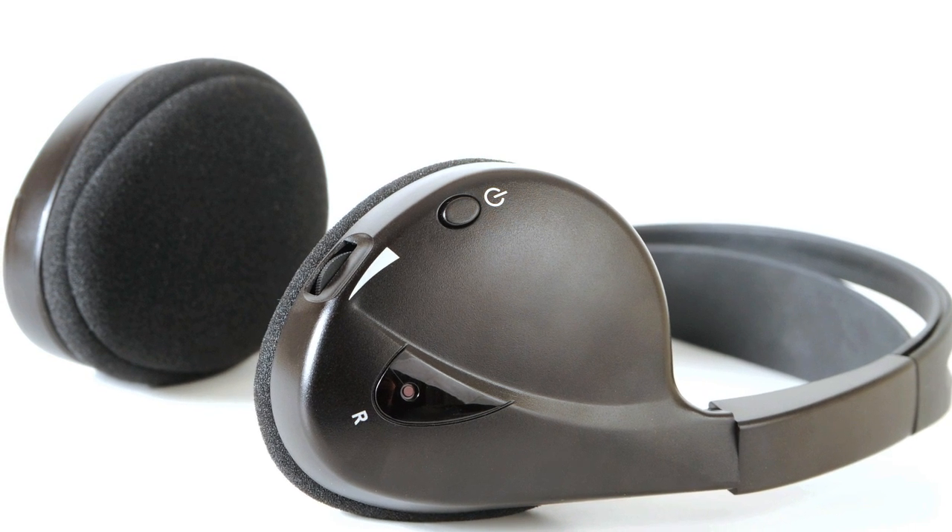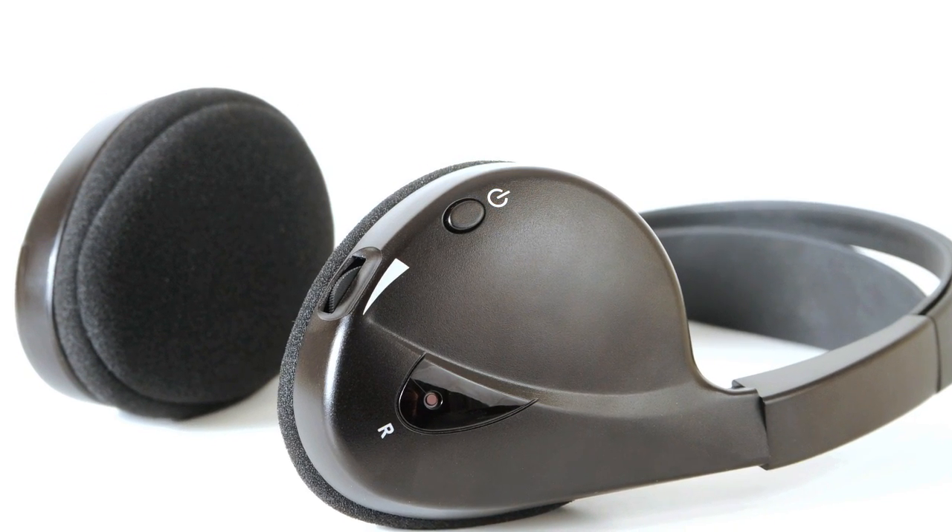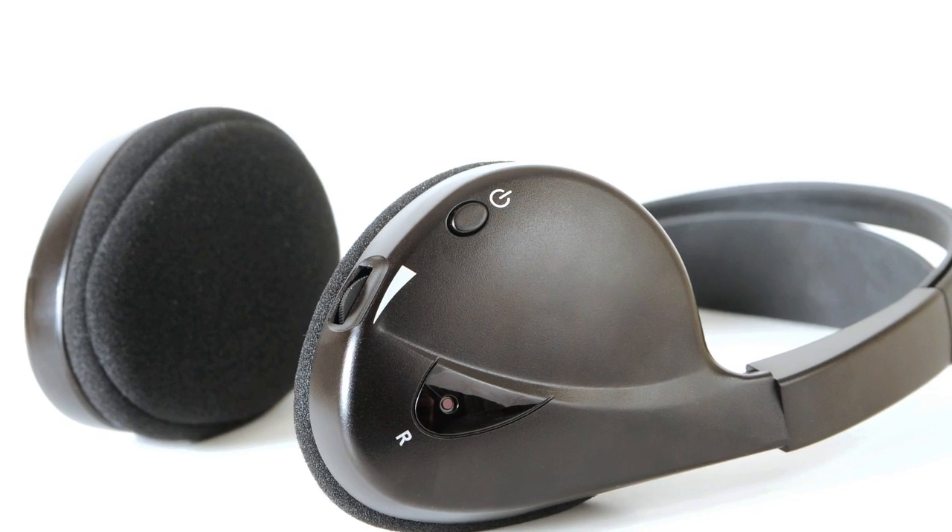If the headphones are turned on and do not receive an audio signal, after 30 seconds they will automatically turn off to save battery power.